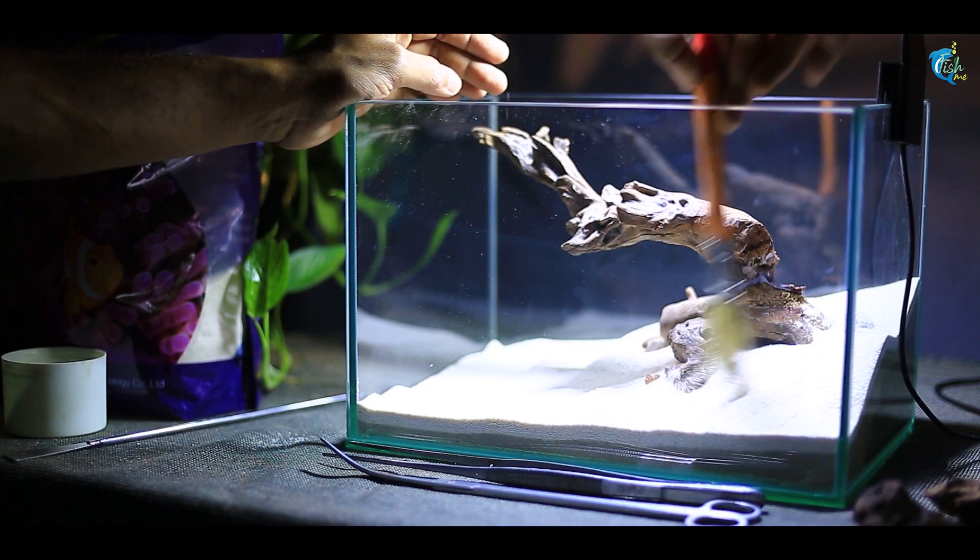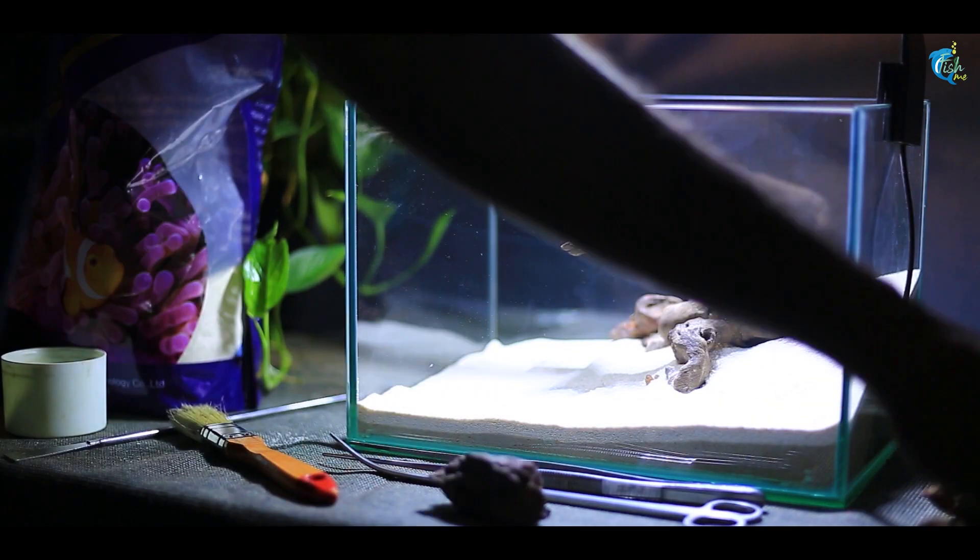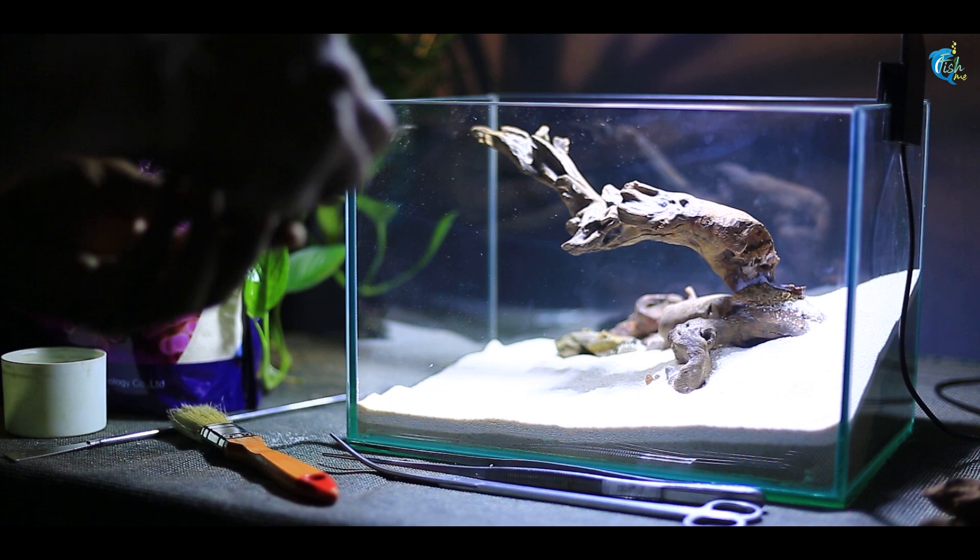We are using ironwood and dragonstone as hardscape. Instead of silica sand, we are using white sand here, which will help highlight the stones and wood nicely.